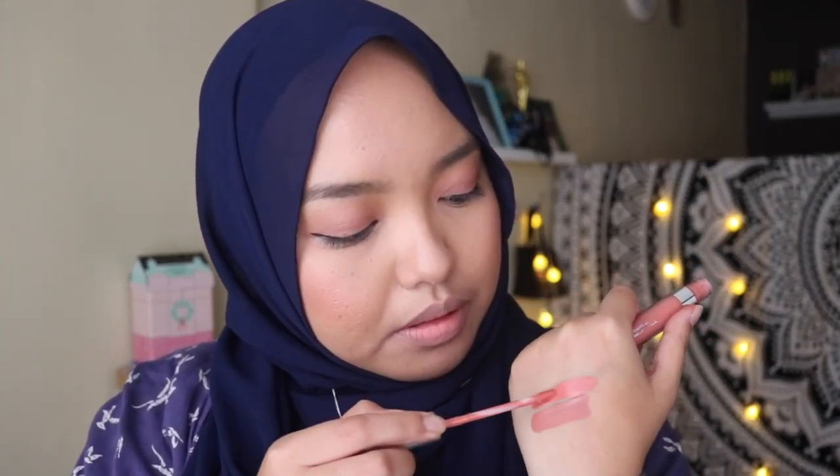Next in the Just Peachy lip collection, we have the ColourPop Ultra Matte Lip in the shade Instigator. And this is the colour Instigator.